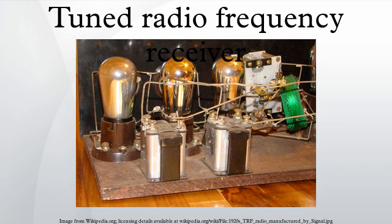This type of receiver was popular in the 1920s. Early examples could be tedious to operate because when tuning in a station, each stage had to be individually adjusted to the station's frequency. But later models had ganged tuning, with the tuning mechanisms of all stages being linked together and operated by just one control knob.